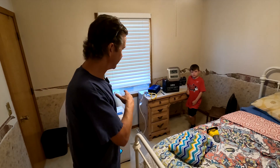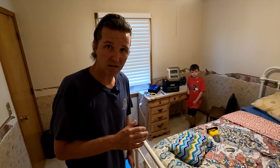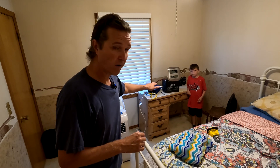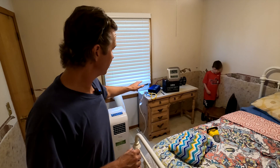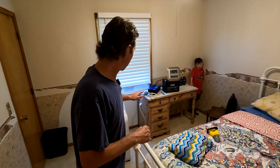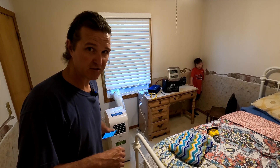Hello everyone and welcome back to the channel. Today I'm going to recreate an experiment that I did a couple months ago when it comes to off-grid air conditioning, and I'm using all of the same equipment. I'm using my SOK 100 amp hour 12 volt lithium iron phosphate battery, my Alpha 1500 watt inverter, and my 8000 BTU portable air conditioner.